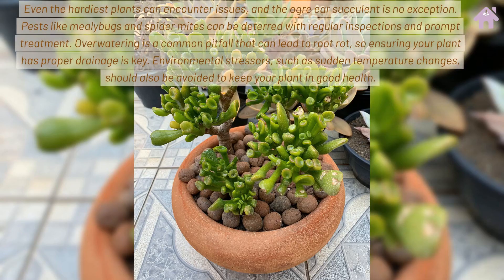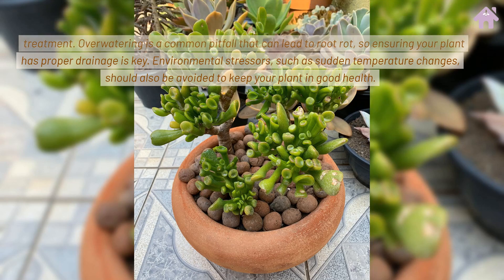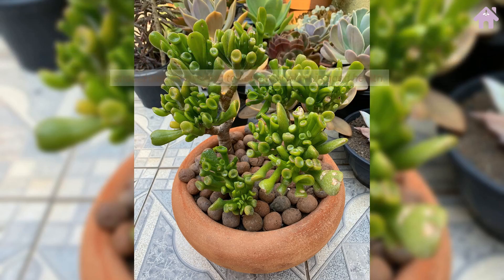Even the hardiest plants can encounter issues, and the Ogre Ear Succulent is no exception. Pests like mealybugs and spider mites can be deterred with regular inspections and prompt treatment. Overwatering is a common pitfall that can lead to root rot, so ensuring your plant has proper drainage is key. Environmental stressors, such as sudden temperature changes, should also be avoided to keep your plant in good health.